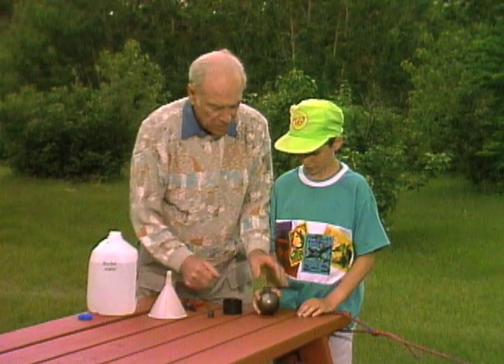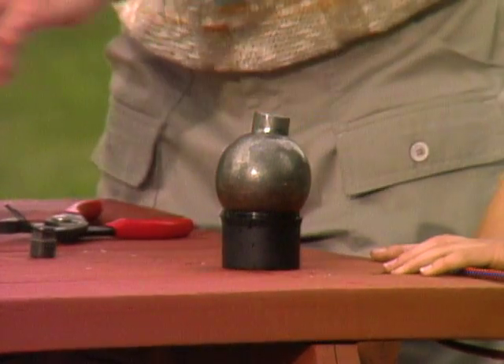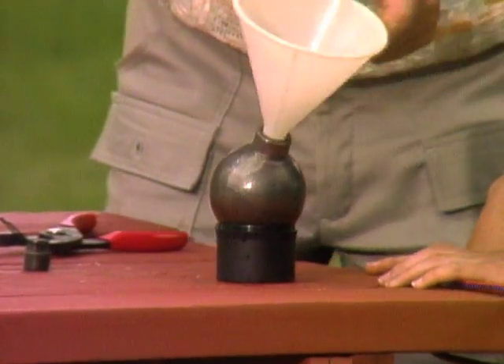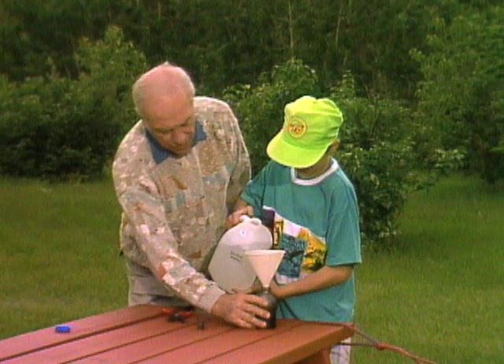This thing's pretty heavy. Yeah, that's because it's solid iron. And what I'd like you to do is fill it full of water. Here's the water. To the very top? Right, the very top.